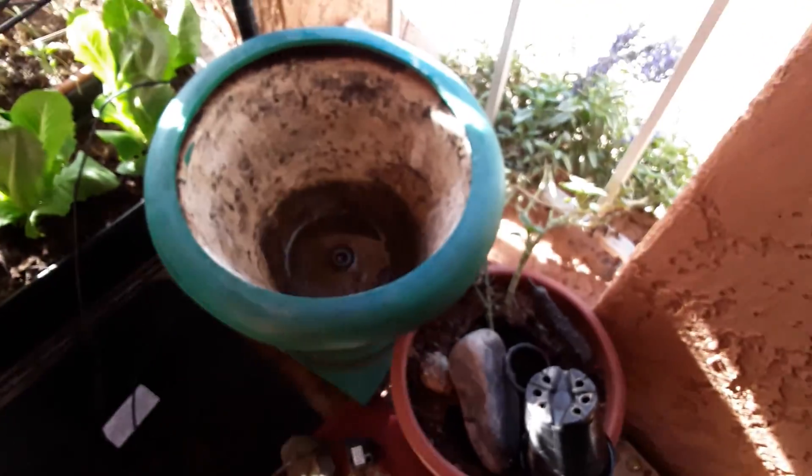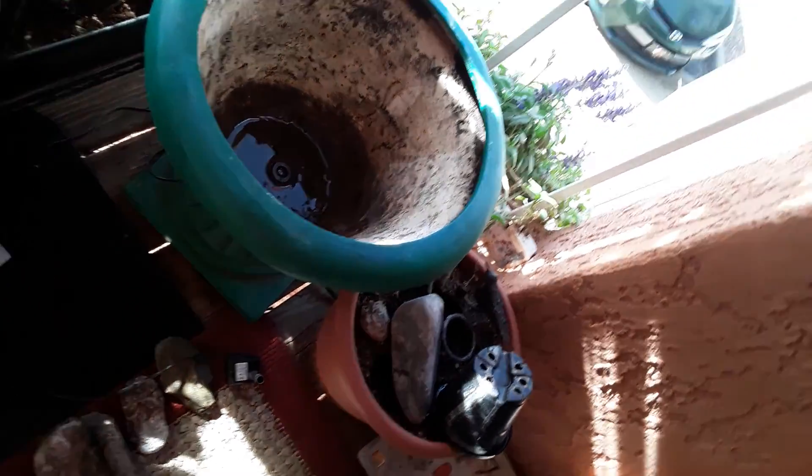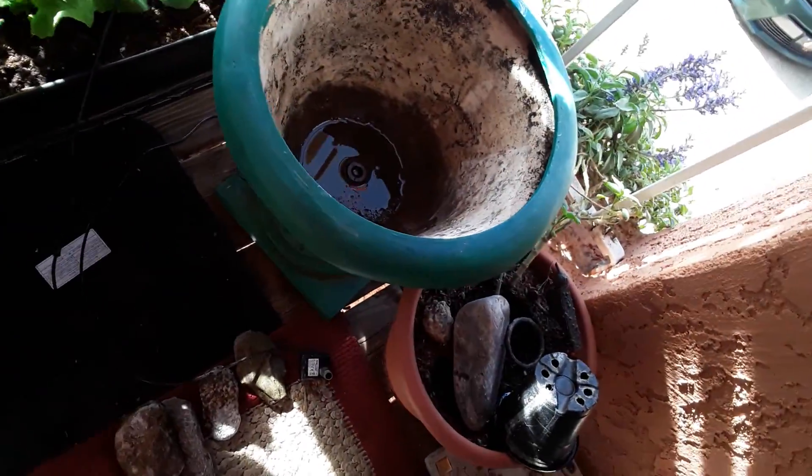Hi everybody. I just wanted to show you how I made my solar fountain. I got a planter — I've had it sitting around and haven't been using it — and I painted it green.